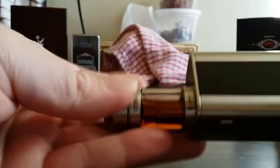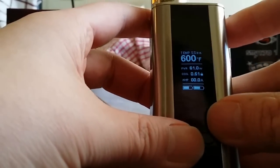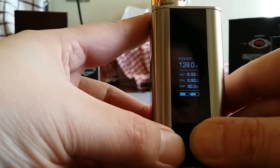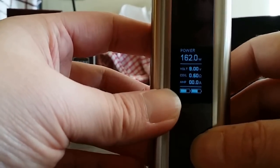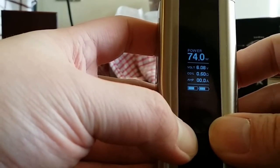So this is the Cuboid mod and Cubist tank, both by Joyetech. It goes up to 600 degrees Fahrenheit. Let me show you how fast this thing goes in power mode. Anything past 100 watts, the font becomes a little smaller on the display. It's a 200-watt mod, but with this 0.5 ohm coil, Ohm's Law limits me to a maximum of 162 watts. Going back down under 100 watts and the font gets bigger again.